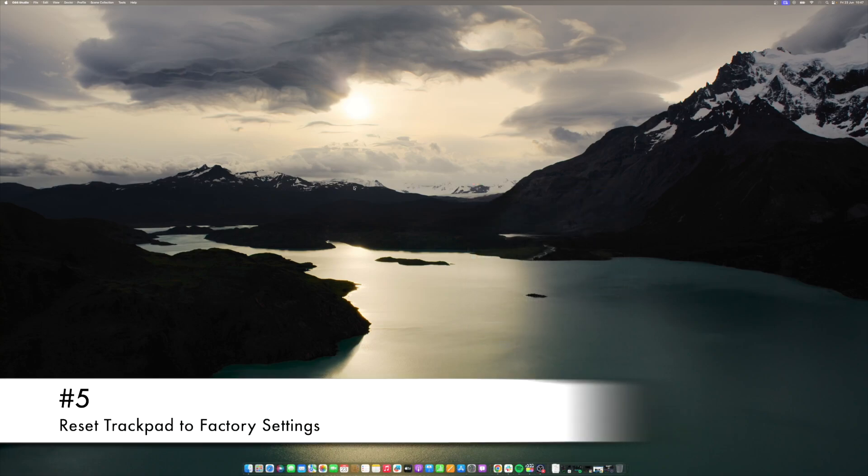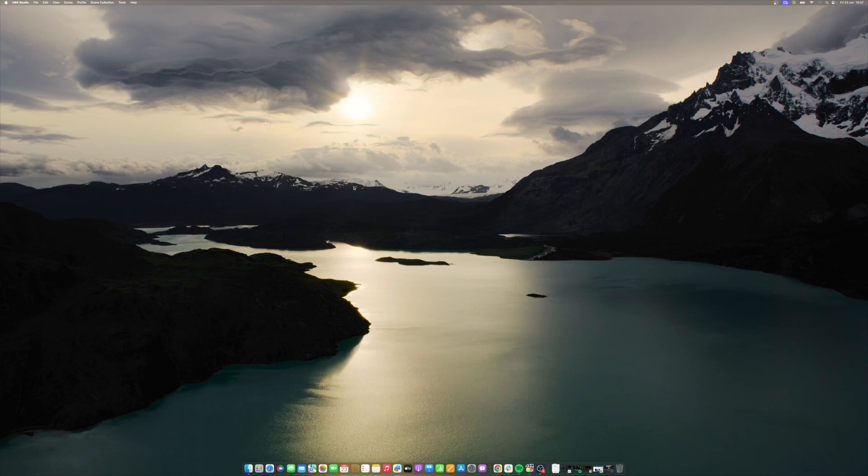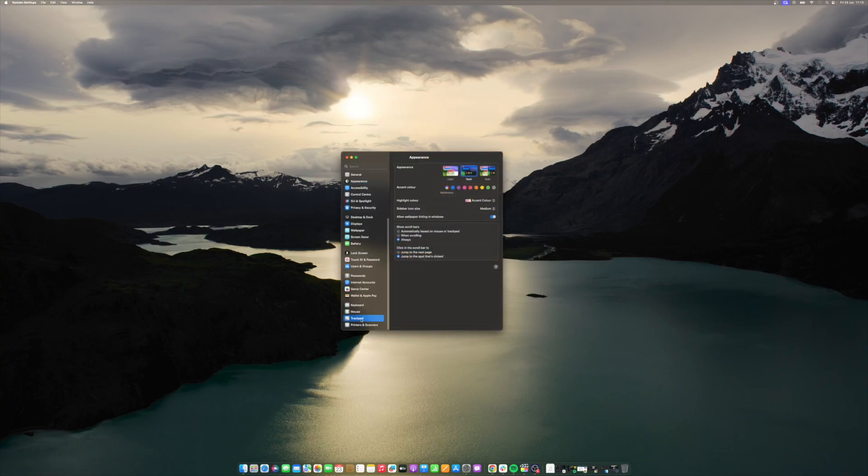There is a possibility that custom configurations in trackpad settings could cause unresponsiveness. To revert back to the default settings, do the following: navigate to Apple menu's System Settings, go to Trackpad, and toggle Tap to Click. Under Scroll and Zoom, ensure Natural Scrolling is selected. These two settings should reset your trackpad to its factory settings.